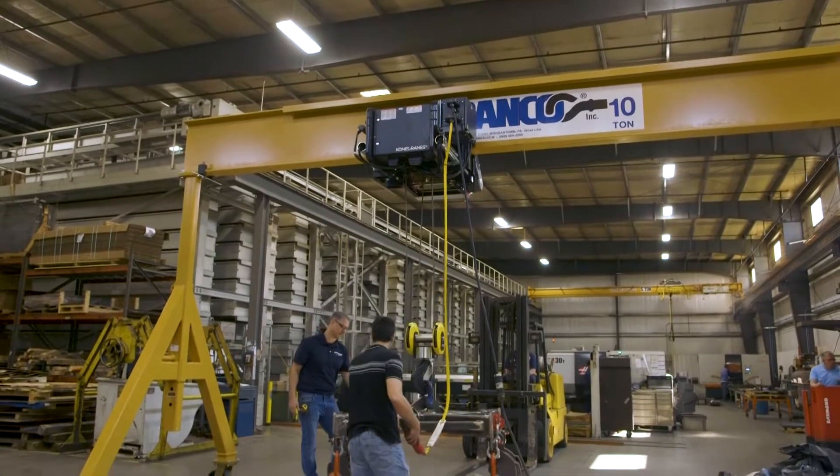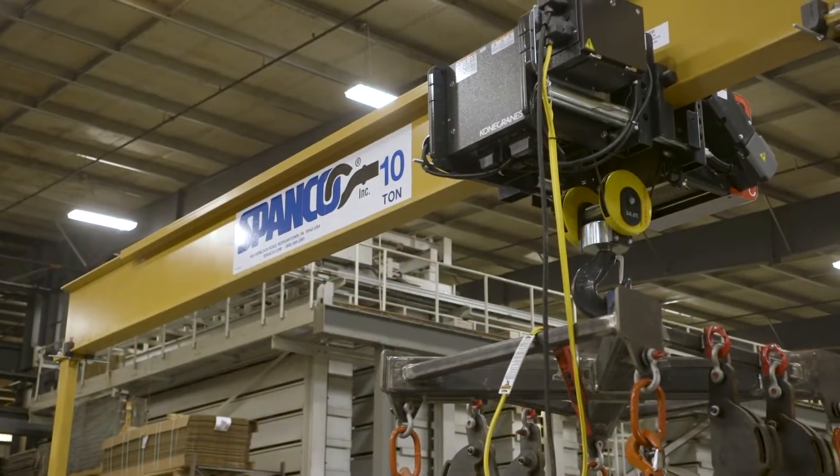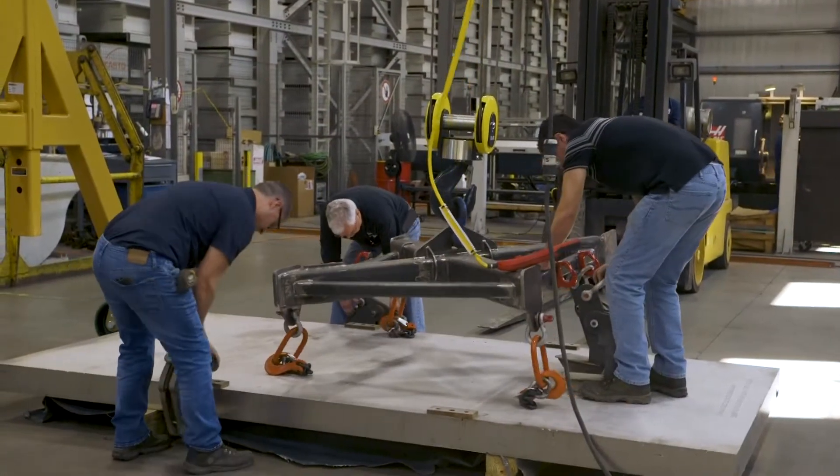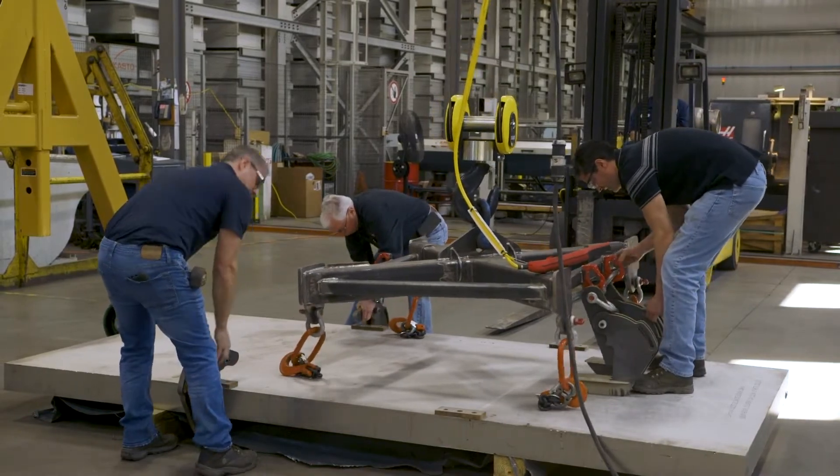We don't have much space under our machine that we run these parts on, so we had to go with a moveable crane with a low ceiling height. For this particular product, we needed a system that can lift the capacity of 20,000 pounds, and this is the only system that we found that could do that.